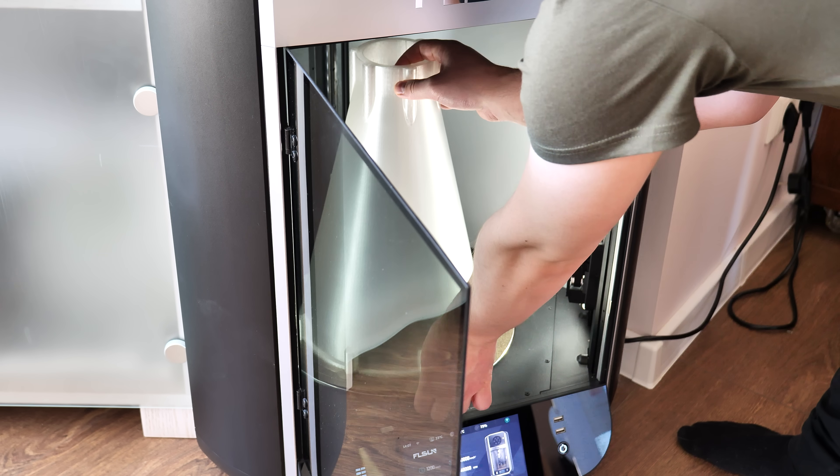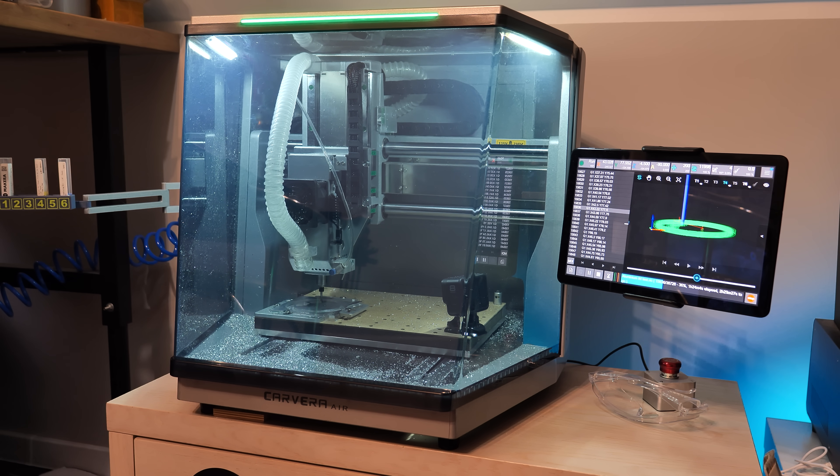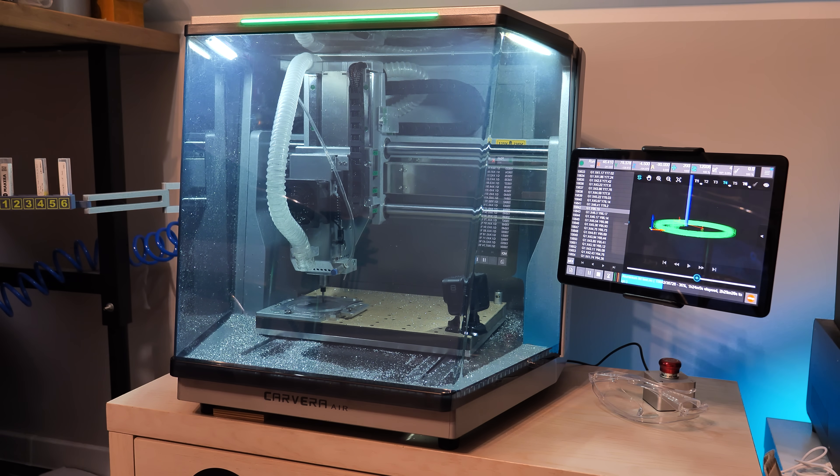In this video we are building a dust collector using nothing more than 3D printers. To make the project more interesting, it will be fully transparent. This dust collector will be used for my CNC, the Makera Garvera Air.